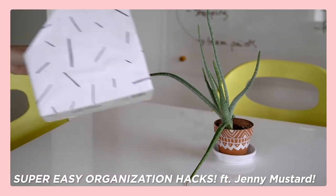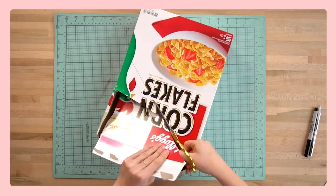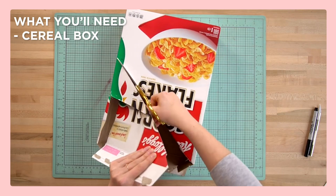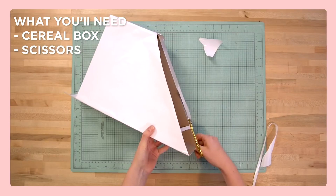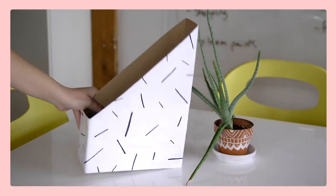This one is an oldie but seriously a goodie, and it's so on theme for college student life. It's a document holder literally made from a cereal box — one of the few things I actually bought for food when I was in college — so I'm sure you have a cereal box kicking around. This is a way to turn that into a gorgeous holder for your desk. All you're going to need is that cereal box, some scissors, a ruler, a sharpie, and some contact paper in whatever colors or patterns you choose.